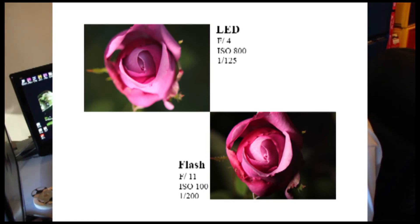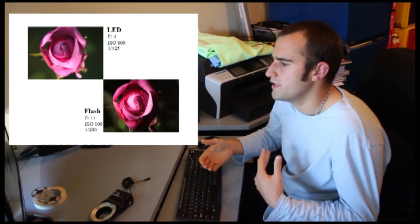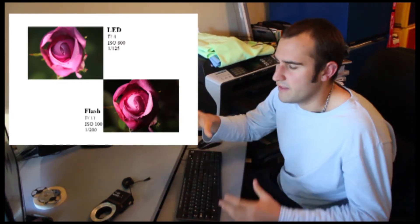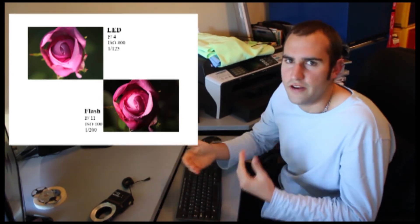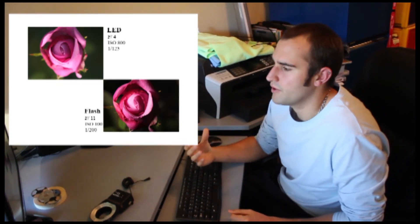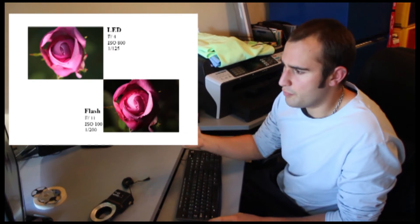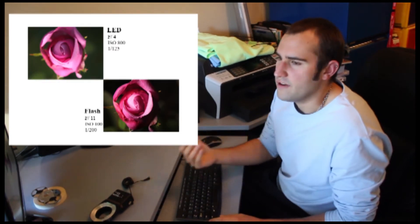Here's the next image. You can see what I was talking about with ambient light. With the LED at ISO 800, you're losing a bit of color — it's not as vibrant, and you can clearly see that green background behind the subject. F4 gives a very narrow depth of field. Now with the tube flash at f11, ISO 100, 1/200th of a second, you've got that nice dark background so the flower pops. It brings out the color a lot more, and at ISO 100 you don't have the grain or noise and you've got more color range.